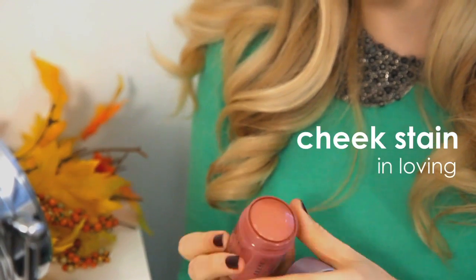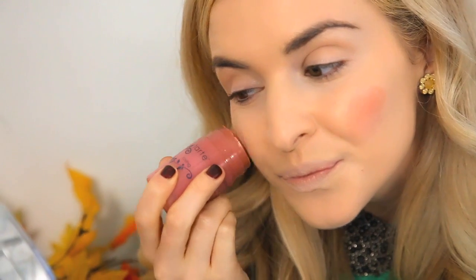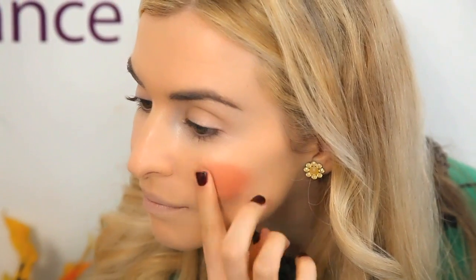To get the dolly cheeks, apply our new Loving Cheek Stain to the apples of your cheeks in two perfect circles, blending out the edges.